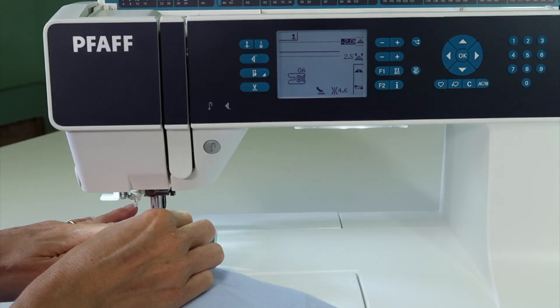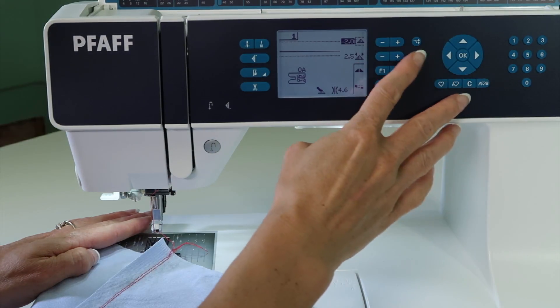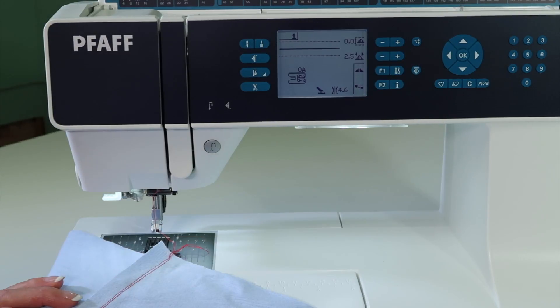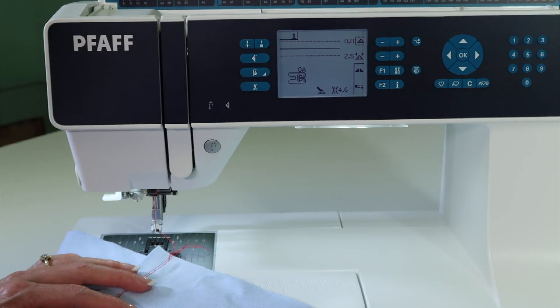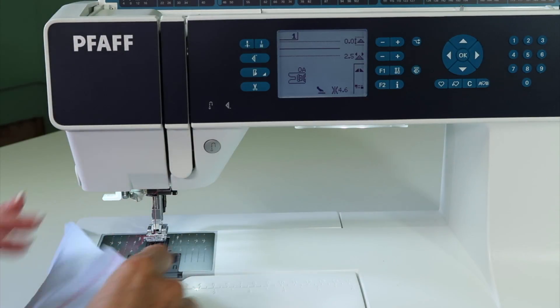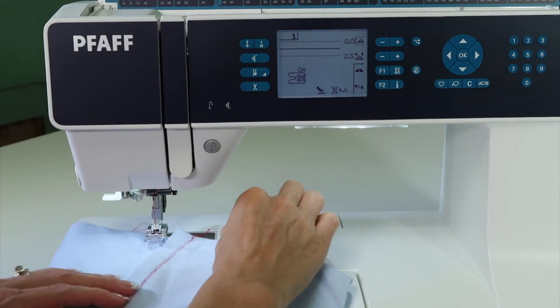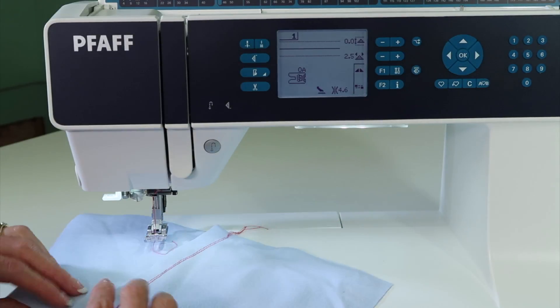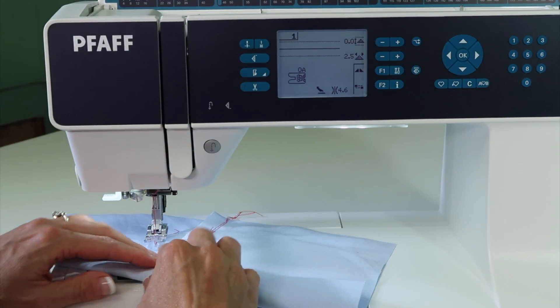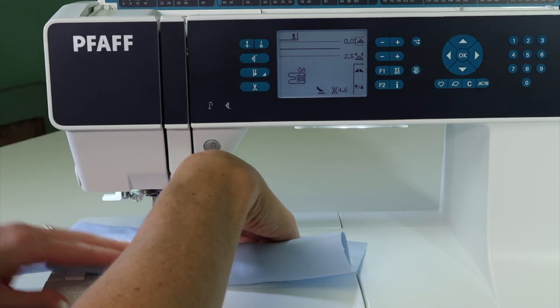We're going to switch back to a regular foot, and I'm going to just push stitch number one because that will clear out my needle positions, so I don't actually have to do that myself, and put foot 0A back on the machine. Let's talk about when you turn this hem up — you're going to turn it once, and then usually another time again.